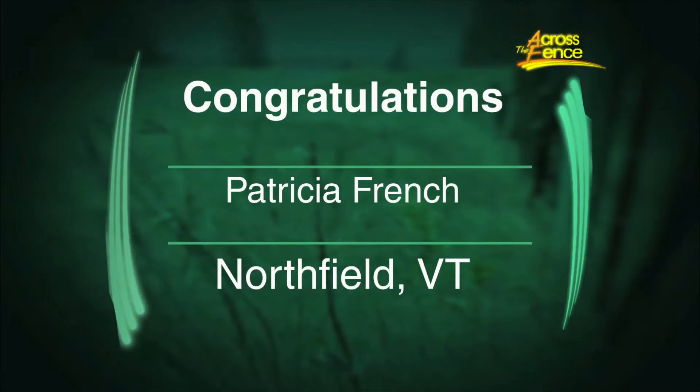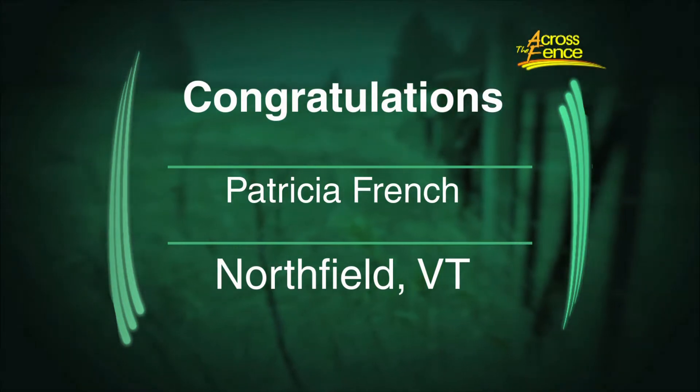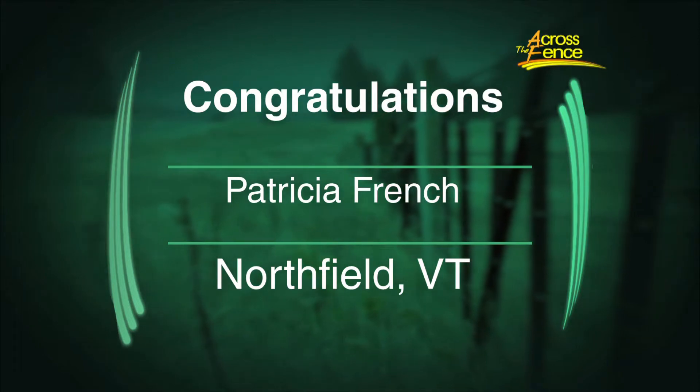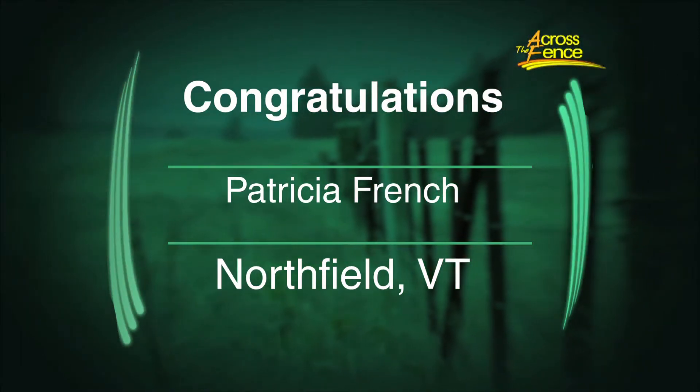Our congratulations go out to Patricia French of Northfield. Patricia is the winner of our free drawing for the cookbook '9 by 13: The Pan That Can,' which was donated by Carolyn. Patricia, you'll be receiving your new cookbook in the mail any day now, just in time for Christmas.